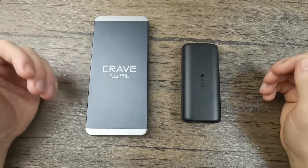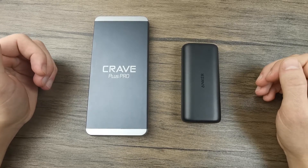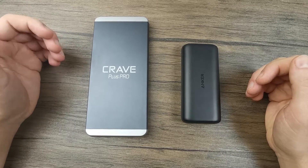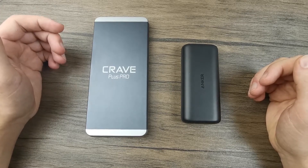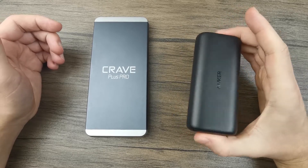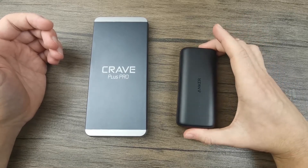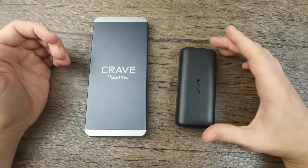To calculate how many times a power bank will charge your phone, keep in mind that 20–25% of the charge won't reach your phone. Divide the real capacity by your phone's battery capacity to get an estimated number of charges. For example, an iPhone 12 has around 2,800 mAh. Based on the listed capacity alone, you'd expect a 10,000 mAh power bank to charge it about 3.5 times. However, due to power losses, the actual number is closer to 2.5 times.